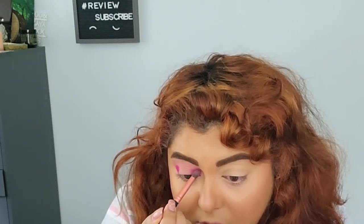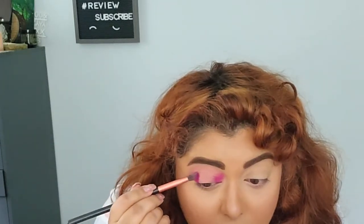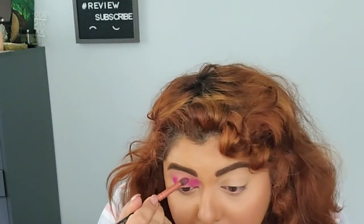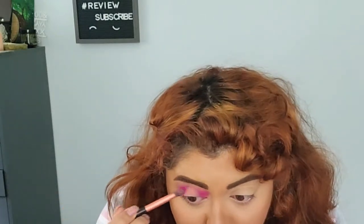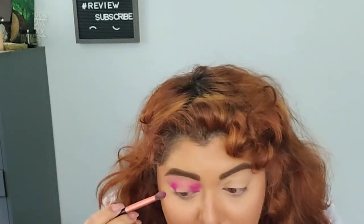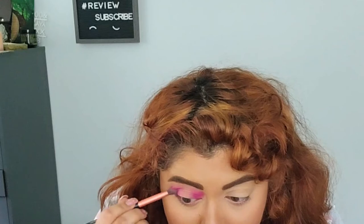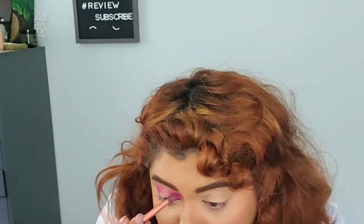This is the darkest shade in the eyeshadow palette, and I really like how it looks. So far the way it blends is really nice. They're not as buttery as I was expecting, but they are very beautiful and very blendable.